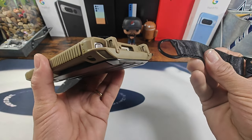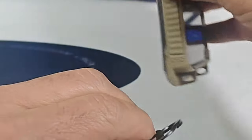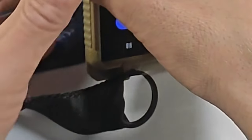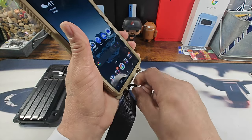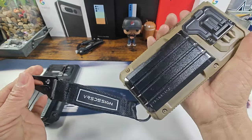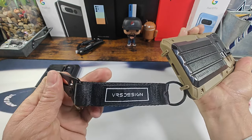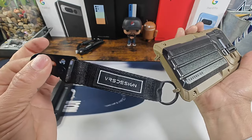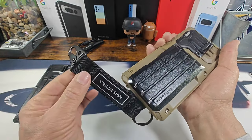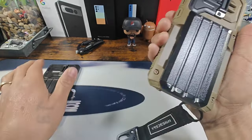I'm going to put on the strap. All right, there she is. You can utilize this side as well, depending on how you want to use the strap. That's a very cool little accessory to go with the case. I'm digging it.